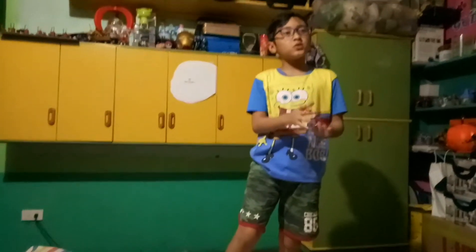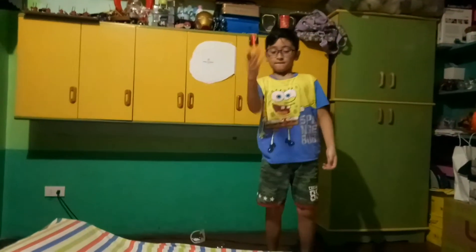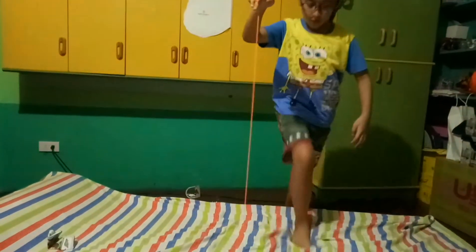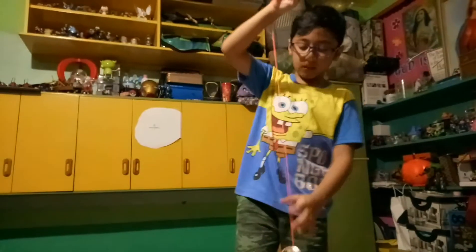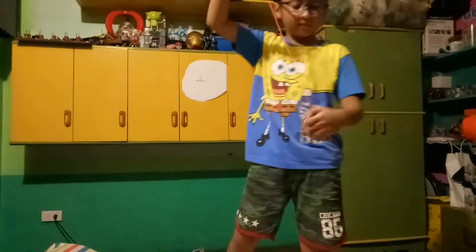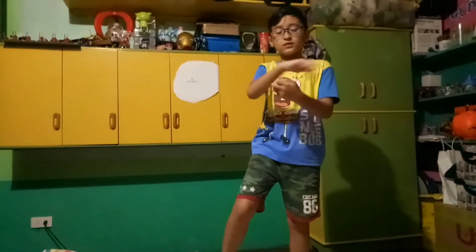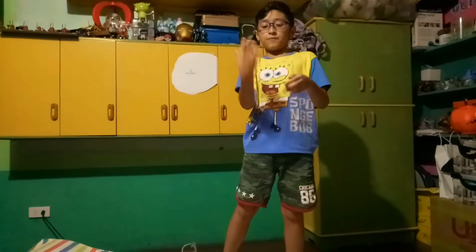Let's do the move — walk the dog. There we go, walk the dog! I'm supposed to cut it to my belly button but I don't need to do it, I'm just doing the review. Let's just do some other moves, like elevator.